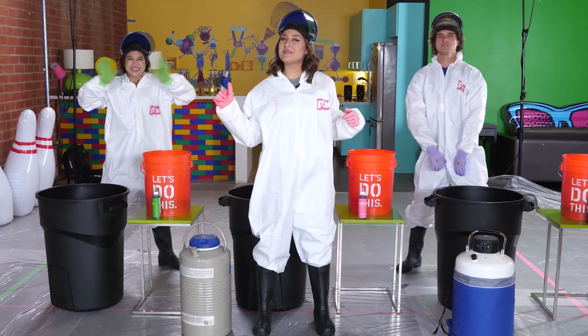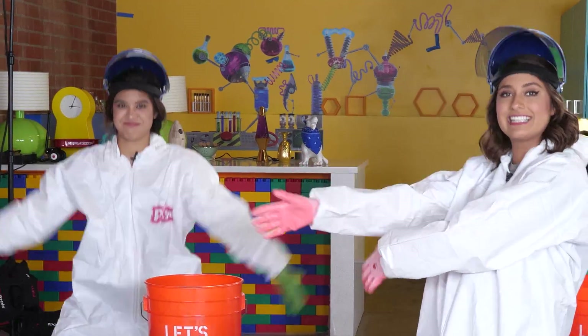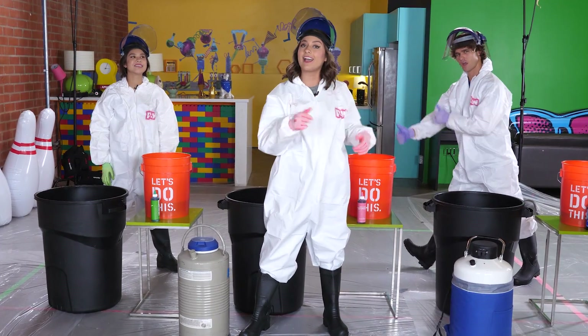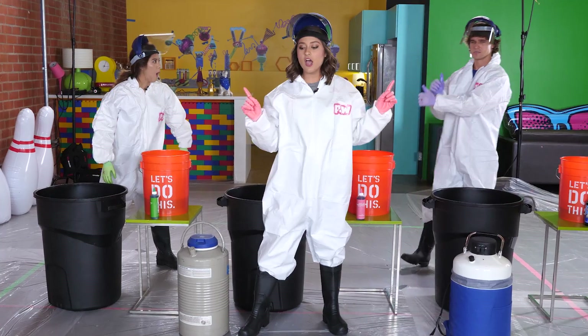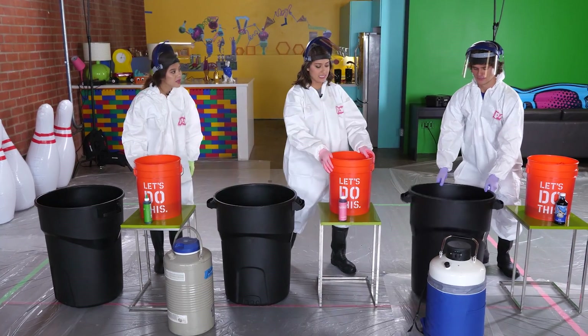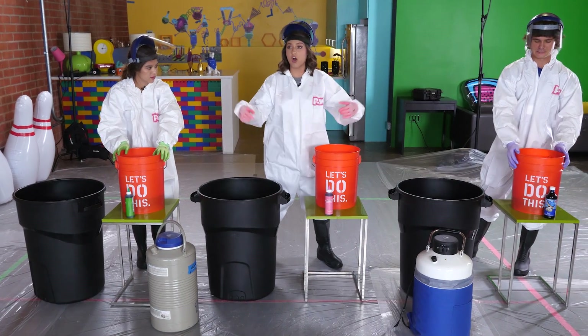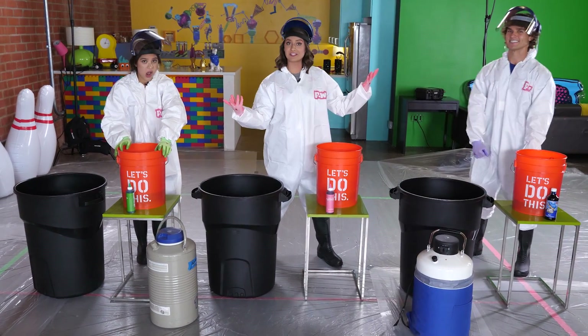Hey guys, we're at Pocket Watch Studios. My name is Jetta, I'm here with my friends Vitaly and Brandy. Today we are conducting an experiment to make a color explosion. To start off we have giant trash cans full of soap, we have buckets full of hot water, and we are going to add different colors to the hot water so that all of our explosions have different colors.